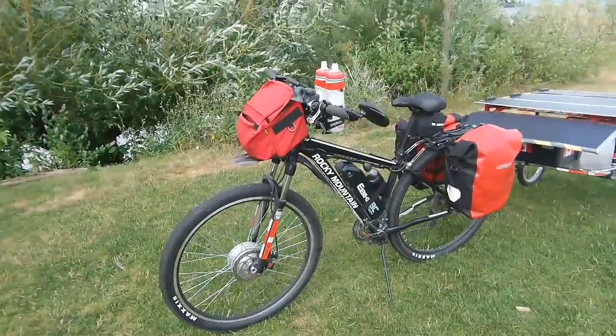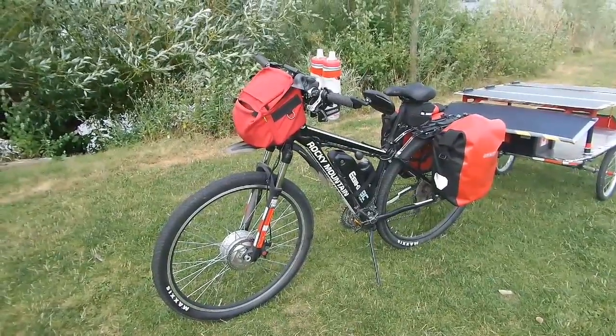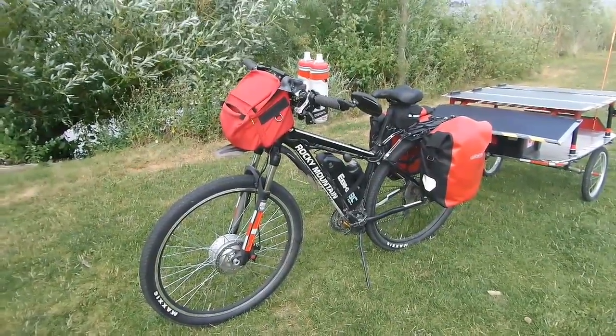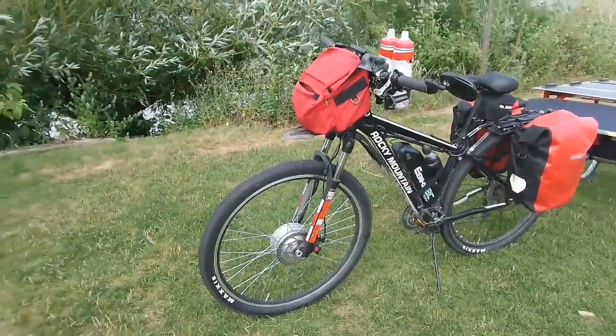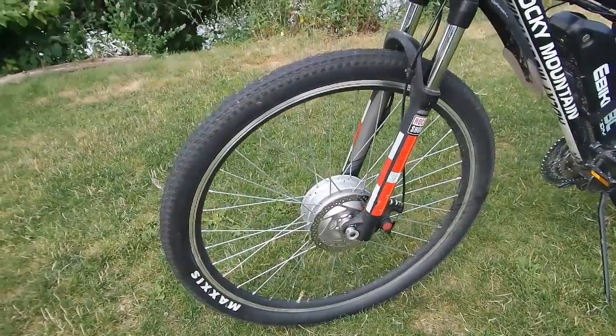Just a quick little run through with my bike here. What I've done is I've got a Rocky Mountain Fusion, which is a 2016. On the front I mounted a 500 watt electric motor.